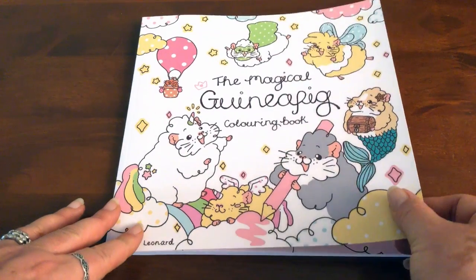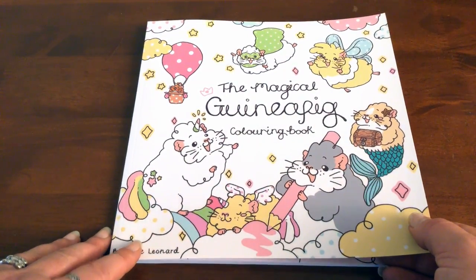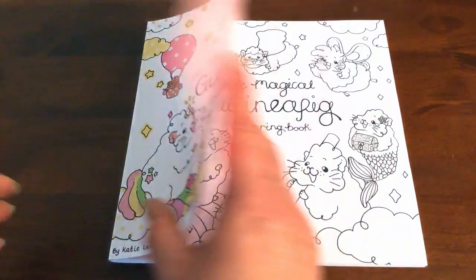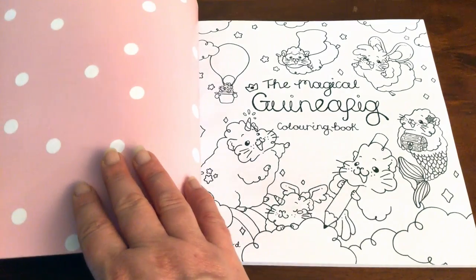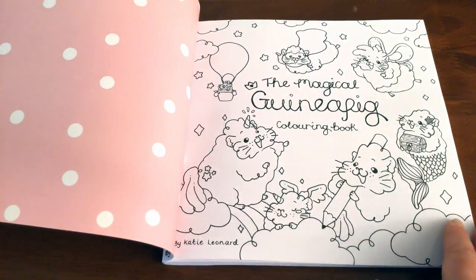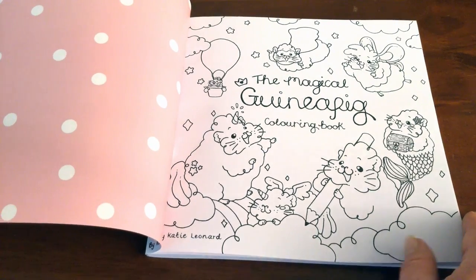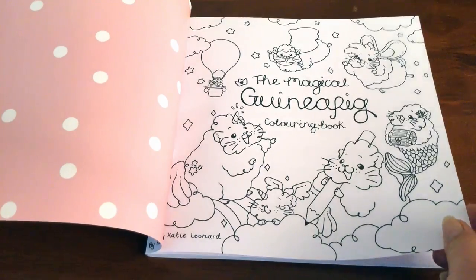So let's look inside my gorgeous guinea pig colouring book, which is called the Magical Guinea Pig Colouring Book. On the inside cover we've got this lovely pastel pink and white spots — it's super cute. And then our title page which is reflective of our front cover, so we can colour that in.